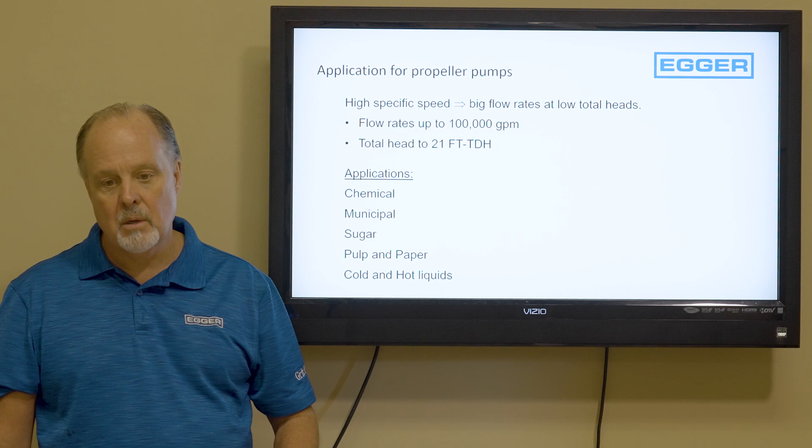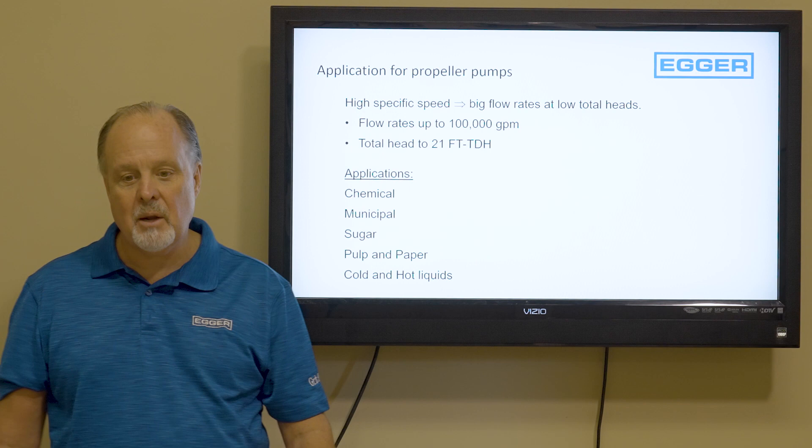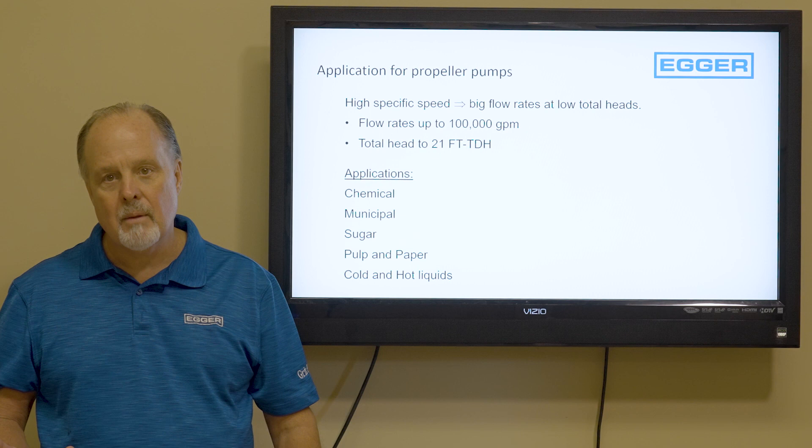The application is very simple: chemical, municipal, sugar, pulp and paper, cold and hot liquids. But today I'm here to talk to you about municipal applications, and particularly mixed liquor pumps or recycle pumps.